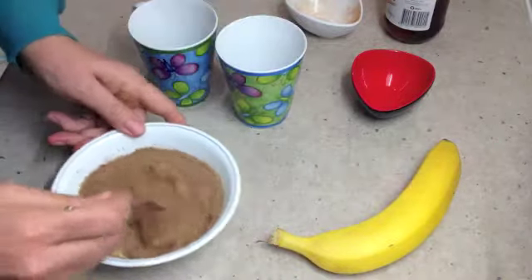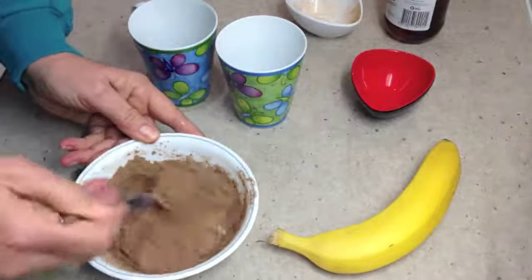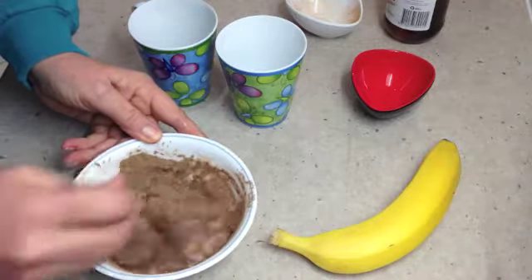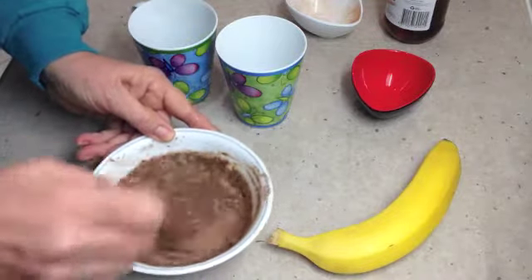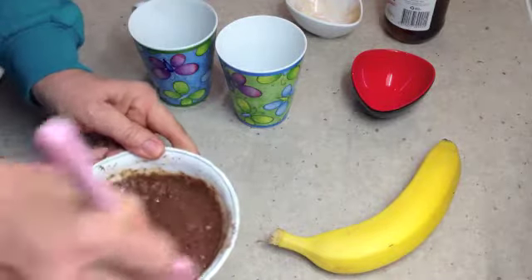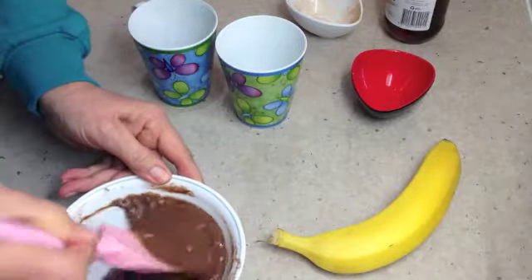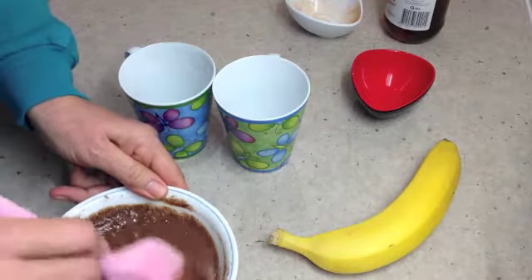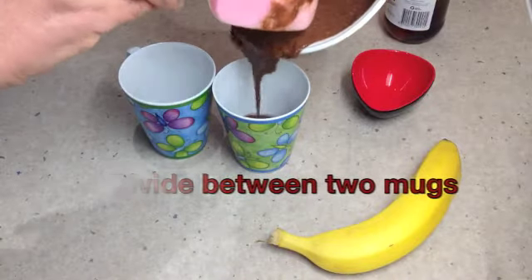We're going to divide this evenly between two mugs and cook them in the microwave separately for about a minute to a minute fifteen. It depends on the temperature of your ingredients — if your bananas have been in the fridge, for instance, or your eggs — and the power of your microwave. Those little lumps you see are just little chunks of banana. Try and use two of the same size cups so you can gauge how much is in each, to get it as even as possible so they don't fight over it. Then just tip half of it in.